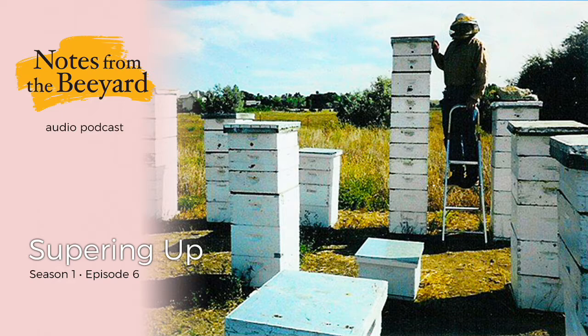Flowers don't automatically produce nectar. They must pump subsoil moisture up through their vascular systems to organs called nectaries. These, in turn, produce the sweet liquid which attracts a variety of pollinating insects. Because the soil is so dry, relatively little nectar is being produced, and that which is produced is quickly evaporated, leaving little for the bees.